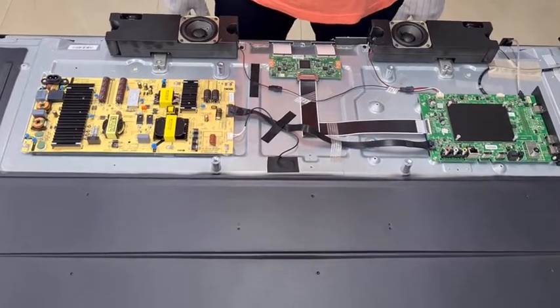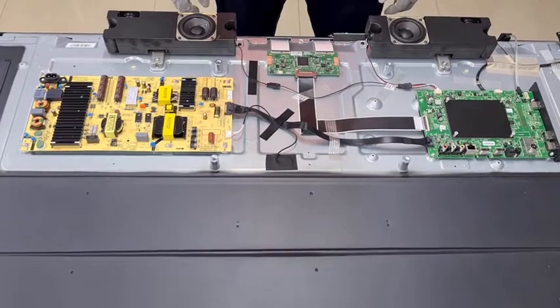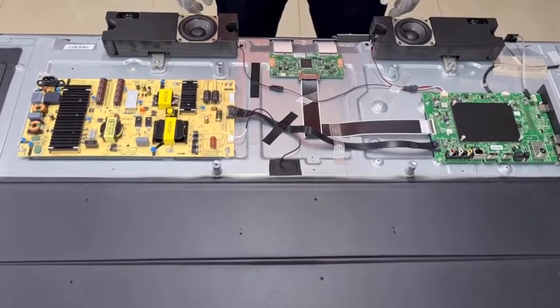Hi, after opening this Marque 55-inch TV, let me explain what are the key components inside the TV.